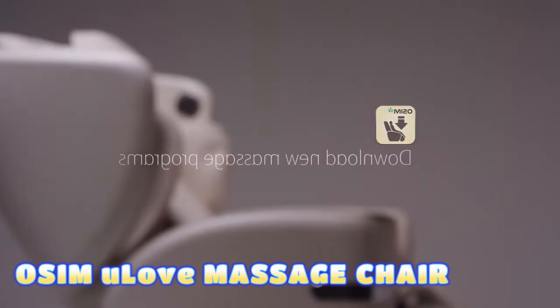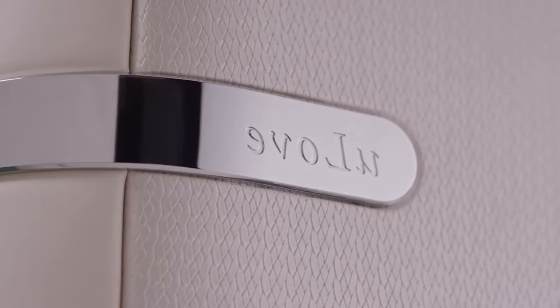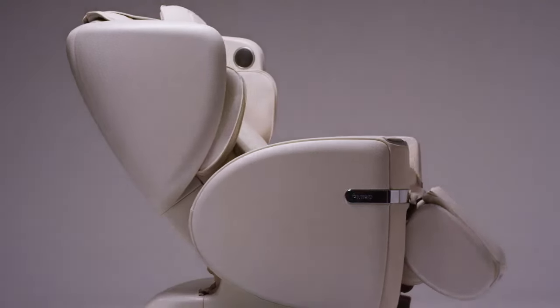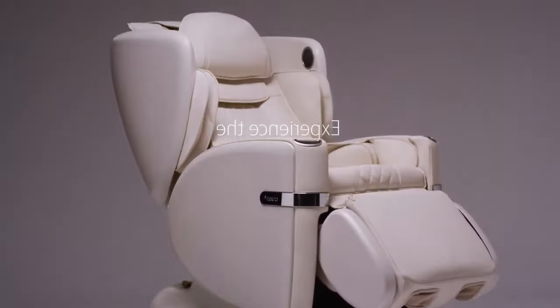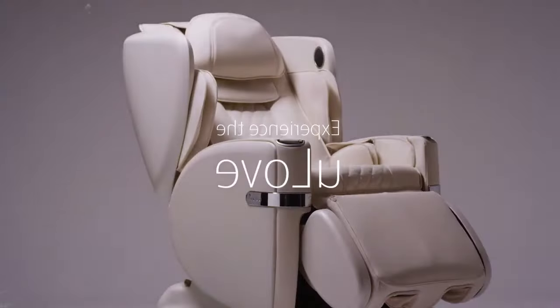OSIM uLove Massage Chair — a chair that can measure your stress level, customize your massage programs, and download new music and massage tracks. The OSIM uLove Massage Chair has features you will love. With forehand massage technology, this chair massages your upper and lower body simultaneously.